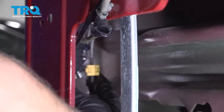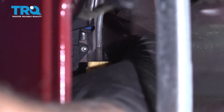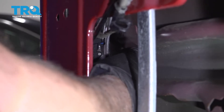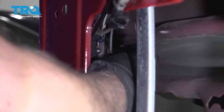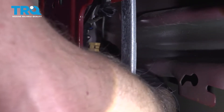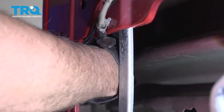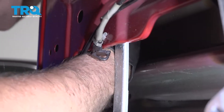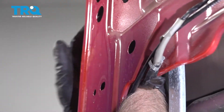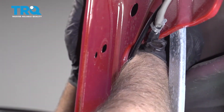Now we're gonna disconnect this rod right here. This is the one attached to the yellow clip — you just grab behind the clip, and this is what opens the door. Just slide that clip out like that and slide the rod away. The other rod goes up to where the lock cylinder is — you have to push it towards the outside of the door and unattach it from the lock.